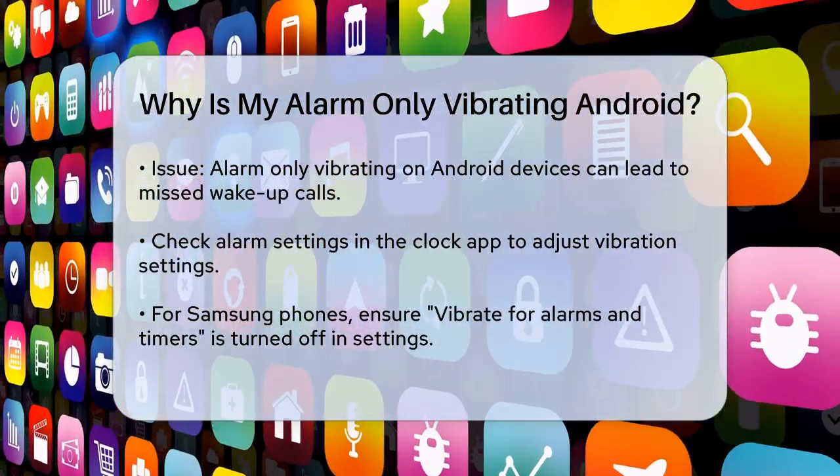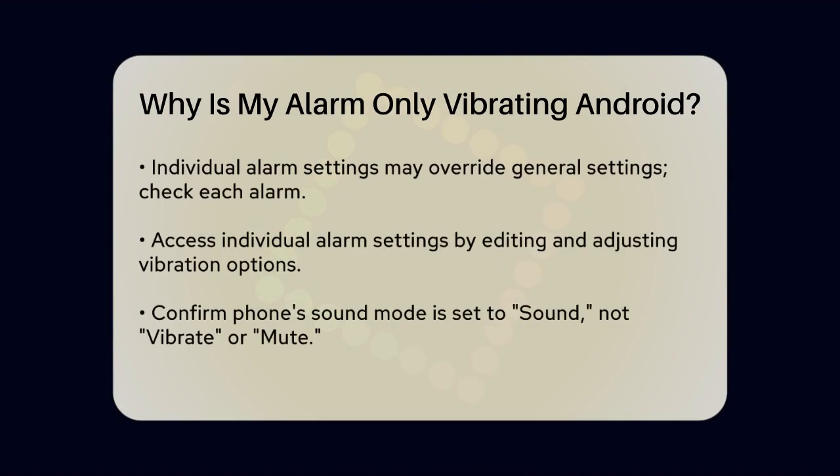To do this, open your Clock app, tap the three dots usually found at the top right corner, and then go to Settings. Here you'll see the option Vibrate for Alarms and Timers. Make sure this is unticked. If it's on, your alarms will only vibrate when your phone is on vibrate or silent mode.